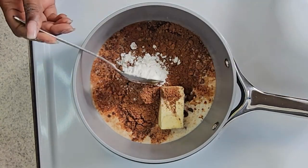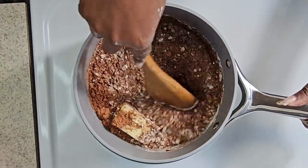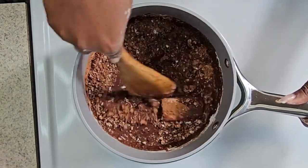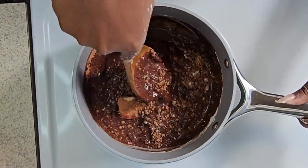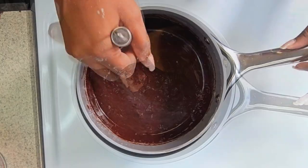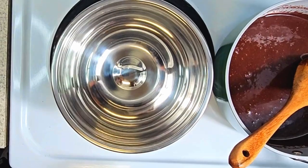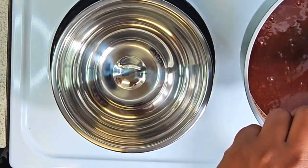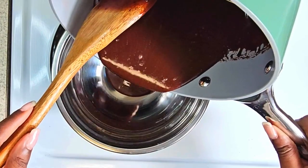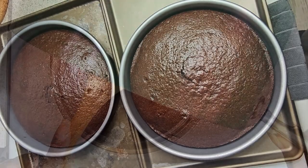On a medium heat, she made sure this mixture was melted down, and she just kept on stirring. I know her wrist was hurting. After a while, your mixture would become like this consistency. She took a bowl and poured the mixture into it. Afterward, she placed the frosting in the refrigerator so she could get started with the cakes.